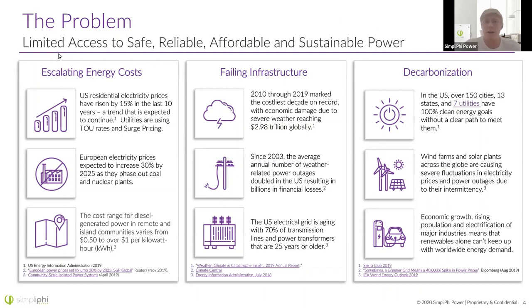The problem we're trying to solve is a limited access to safe, reliable, affordable, and sustainable power. All across the U.S., electricity prices have risen over 15% in the last 10 years — I pay up to $0.45 per kilowatt hour in California at the highest time-of-use rate. This is not isolated to the U.S., as European prices are doing the same as they phase out coal and nuclear. Infrastructure is failing everywhere — customers are using our products because their transformer is old, or they're at the end of a long transmission line with unstable frequency and power.